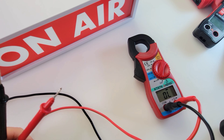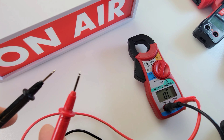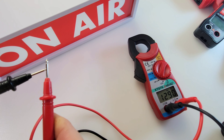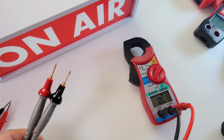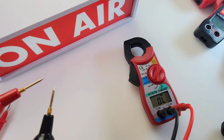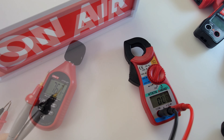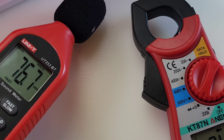Next up is continuity — yes, this little beast does continuity. Starting with the stock default test leads — hey, not bad, latched and loud, skips a couple but definitely usable. Let's try the Probe Masters — funny thing is these cost five times the price of the meter. With Probe Masters — latched and loud. A tiny little bit better with Probe Masters, go figure. Maximum output volume in continuity: 76.7 decibels.